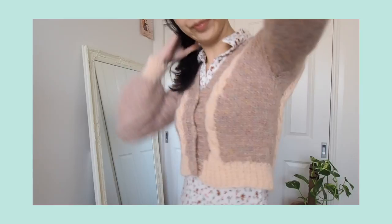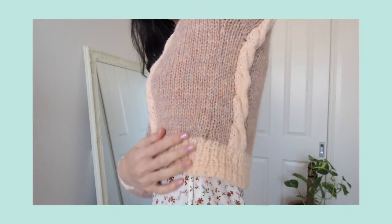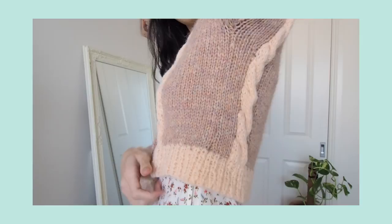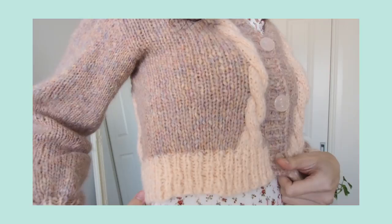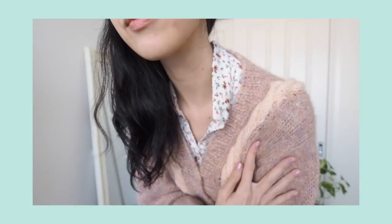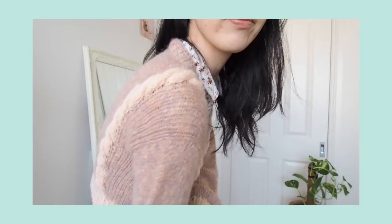My main reason for working the cardigan like this was for a few details. The first one was that I wanted the hem to be the same at the back and the front. Because if I'd started at the hem and then worked that up and then down the front, the rib stitches would have been facing the wrong way. Plus I wanted the cable to be quite the same going from back to front so that it would look nice and like one piece. It was worth it to get the final look that I wanted.